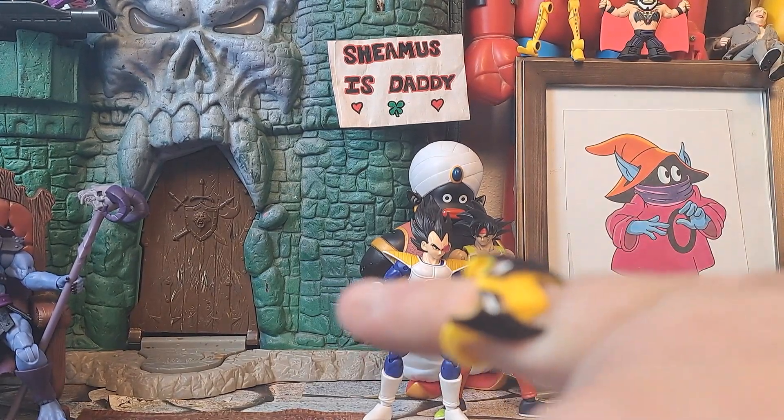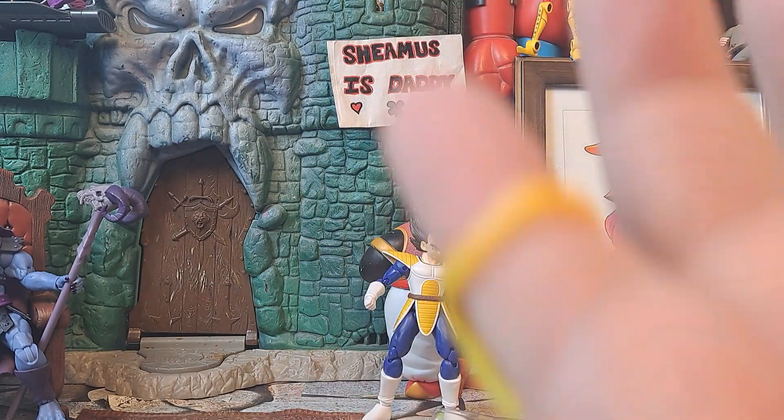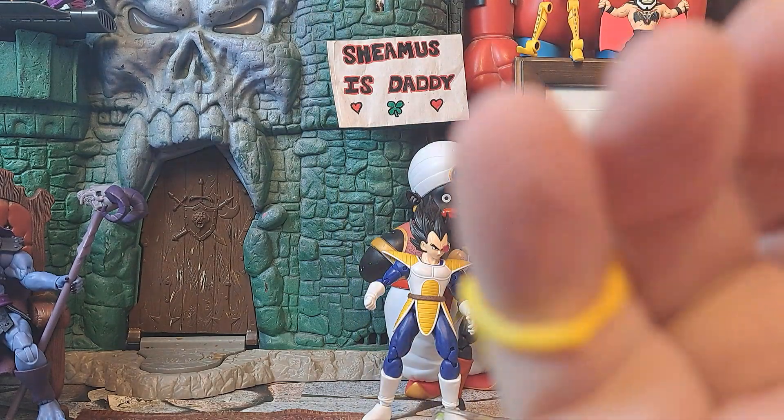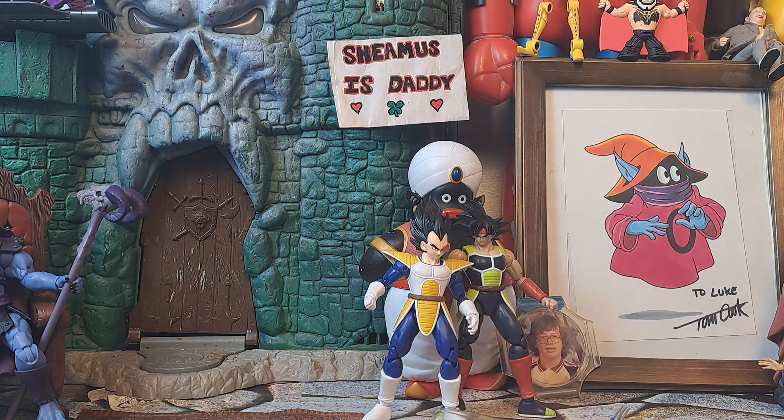He also comes with this mask that goes on — if you want to do him without his mask on, he's got it hanging over his neck to look accurate, like in the cartoon. Do you guys remember the first Wolverine toy? It came with a ring — the mask was a ring you could wear. That was a big thing for everybody. And most kids inevitably lost their Wolverine mask. I know I did.